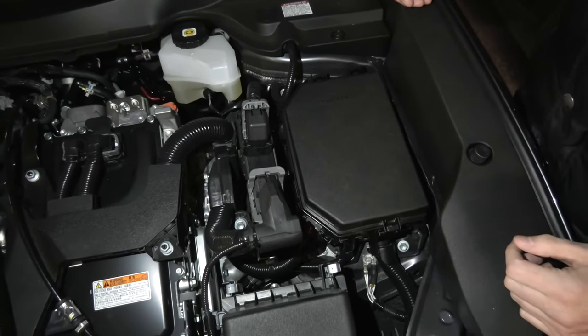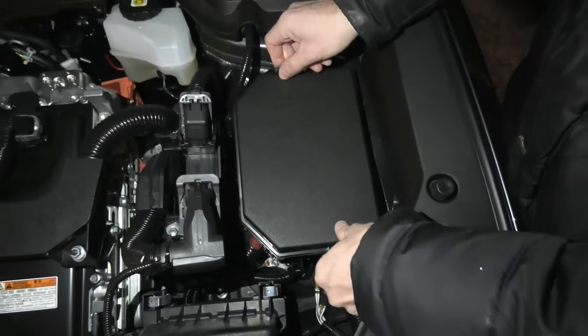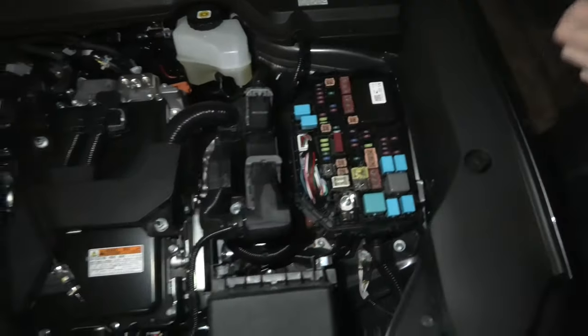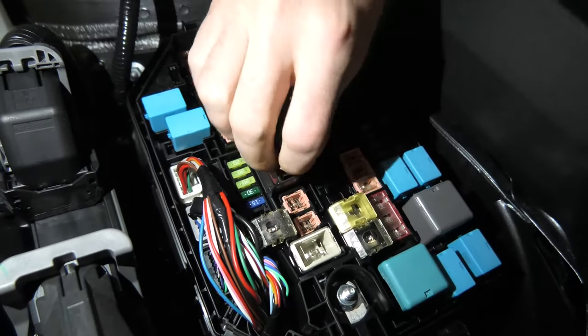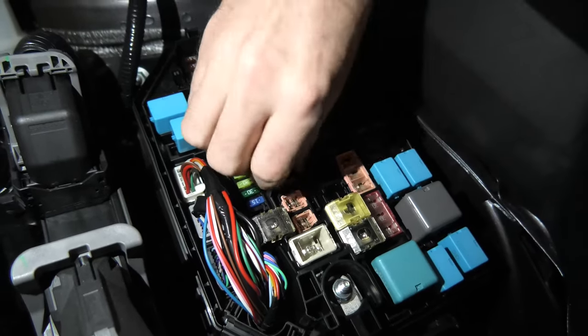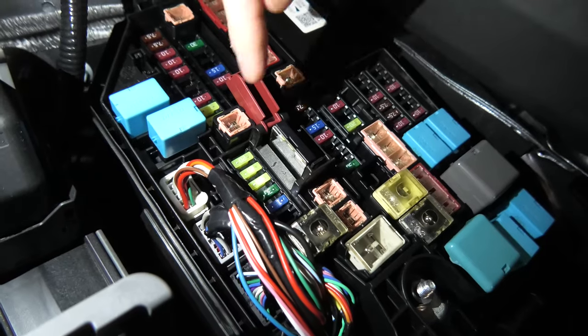But Lexus still left two terminals in the front. The positive is located inside the fuse box. You can see it right here — you can see the plus on the top. If you open the cover and lift it up, you can see the metallic part right there.